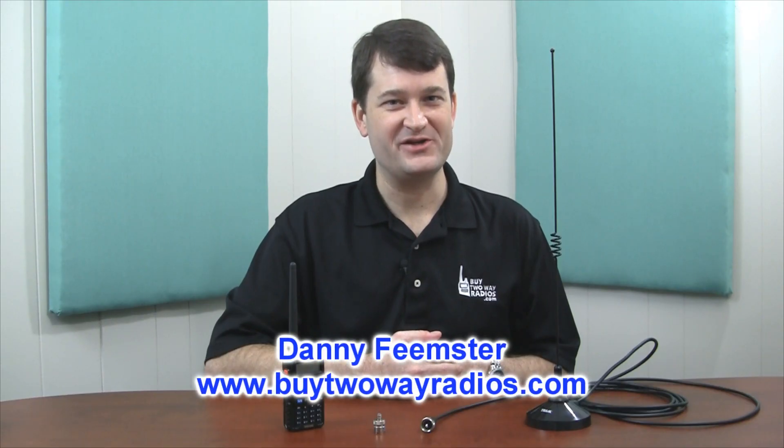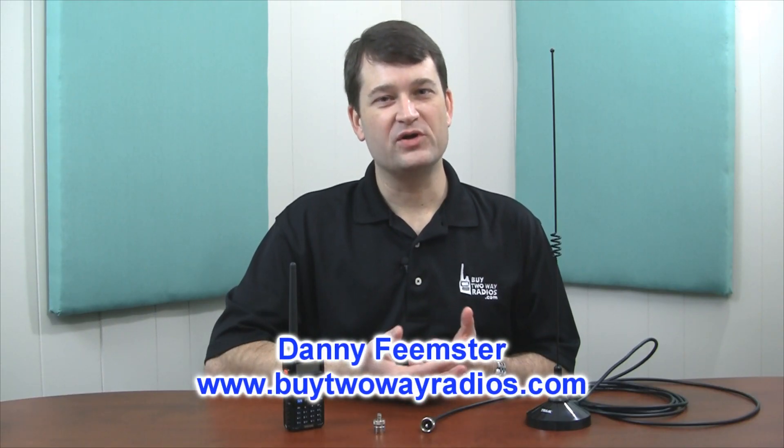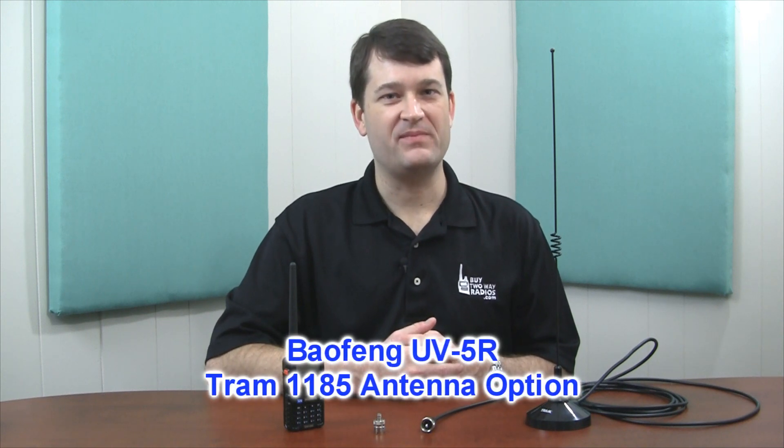Hi, I'm Danny with MyTwoWayRadios.com. I wanted to put a quick video together talking about how to extend the range of a Baofeng UV-5R two-way radio when used inside of a vehicle. We've gotten a few questions on this issue because in a vehicle surrounded by metal, the range of any radio is going to be reduced.